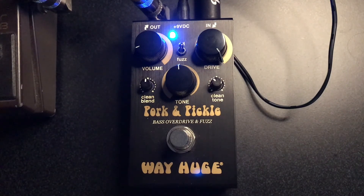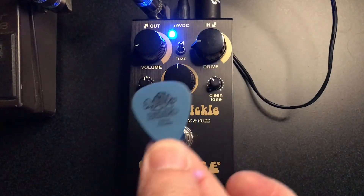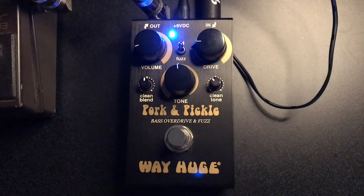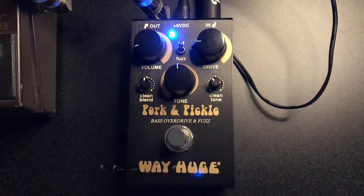Let's try it with a pick. I know you're going to hate me for this, but I like playing with a pick. Using a Tortex Dunlop, 1.0 millimeter. Not too heavy. Picking kind of between the neck and the P pickup. Let's see how it sounds.